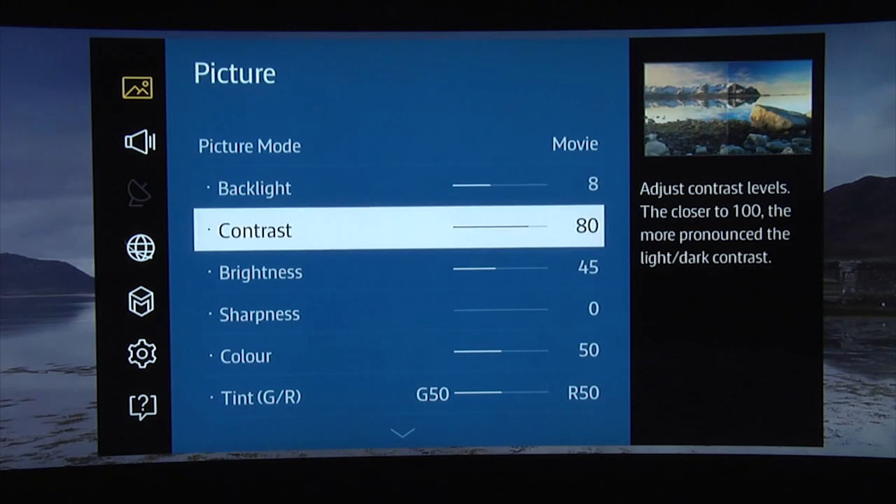The contrast or white level controls the bright part of the image and should be set to give you as bright an image as possible without losing detail in the whites. You can use our setting of 80, or adjust to suit your specific TV and viewing environment using a calibration disc.